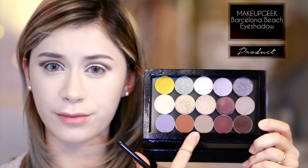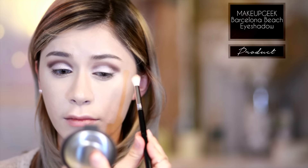Next, taking Makeup Geek's Barcelona Beach, which is a lighter brown color, I'm just using that on a Sigma blending brush to blend out that color I applied before and give a nice smooth transition between the colors and my eyebrows.